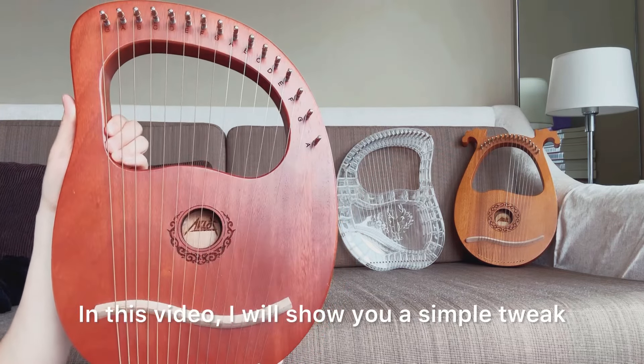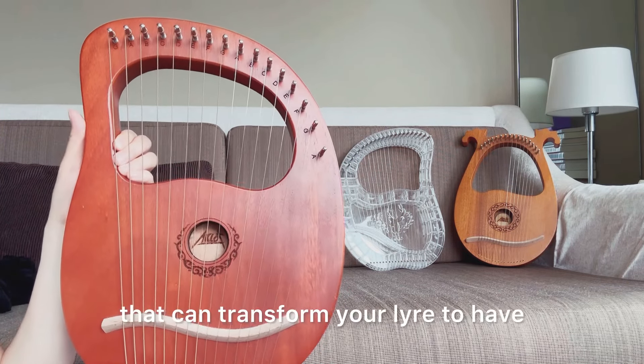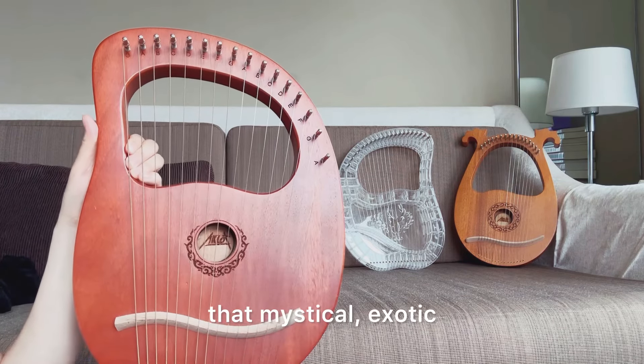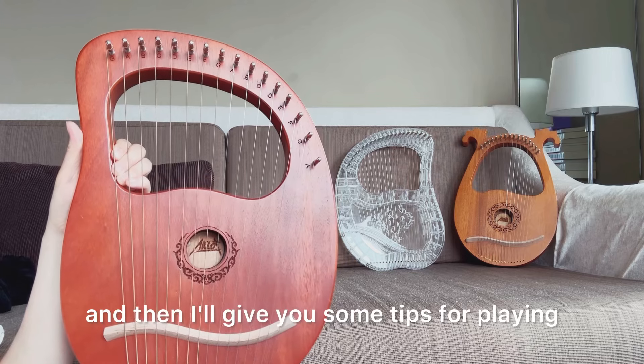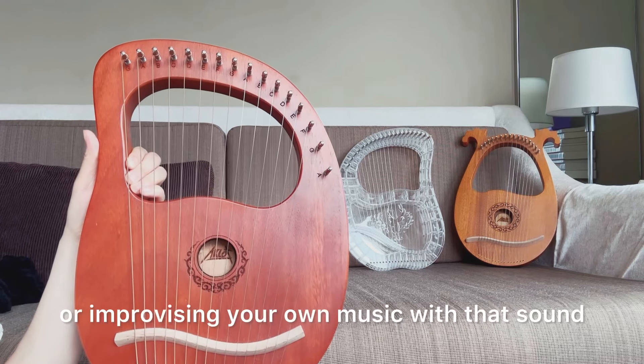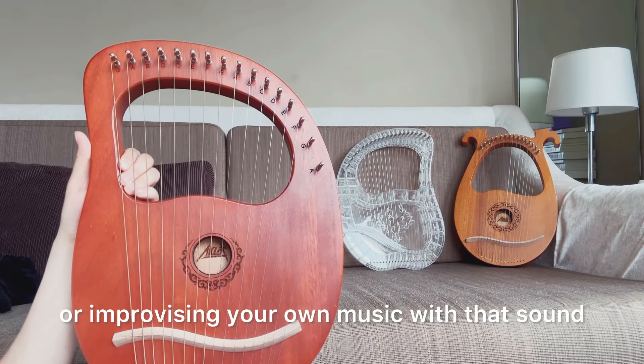In this video, I will show you a simple tweak that can transform your lyre to have that mystical, exotic, Middle Eastern sound. And then I'll give you some tips for playing or improvising your own music with that sound.